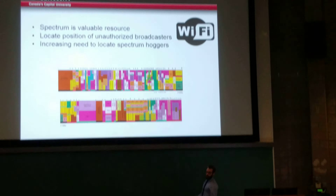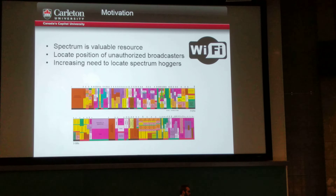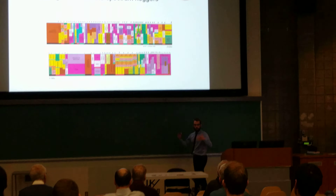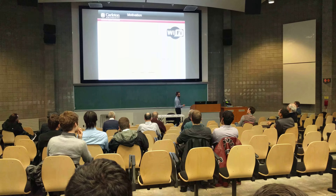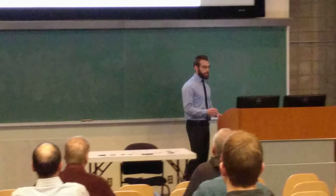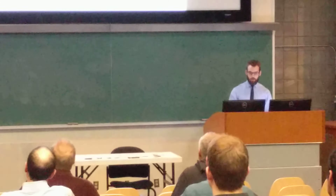Long story short, spectrum is really important. As the technology grows, spectrum is becoming a limited resource. When a client or whoever buys a band, you want to be able to make sure that's reserved for them. So let's say Rogers gets a certain band — you want to make sure they can communicate there. So we want to be able to locate people unauthorized to transmit within it.